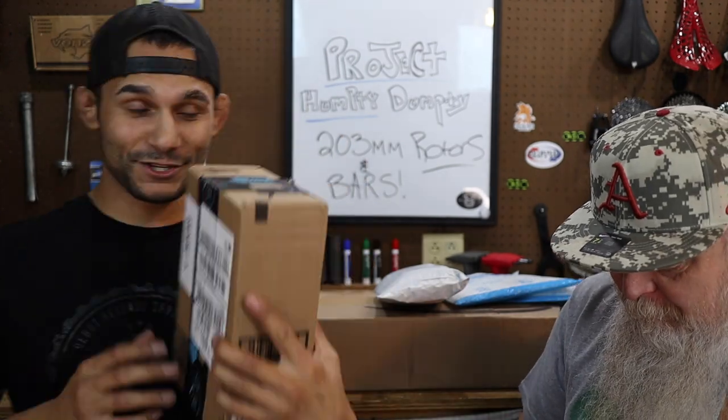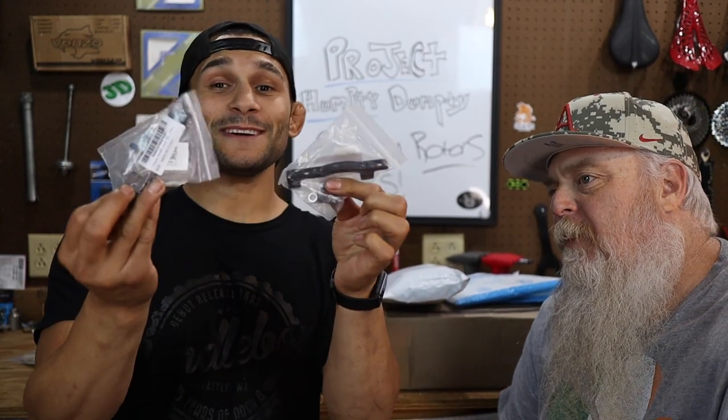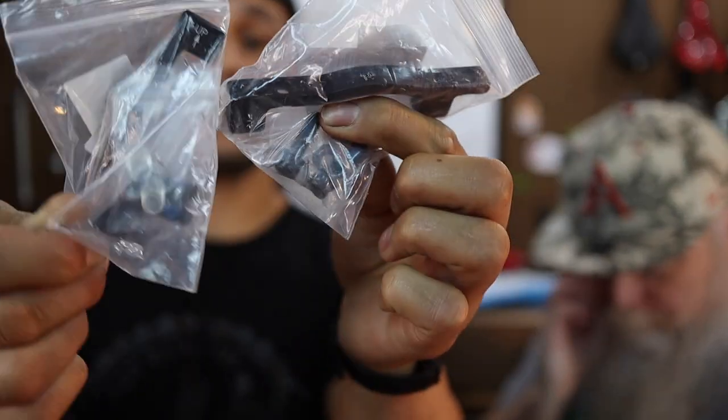We're going to show you guys more of this. We're going to do a little comparison when we get into the install — we're just opening stuff. Got some adapters for the 203 millimeter rotors. We're going to need these — these are post-mount adapters. We will talk more about that.